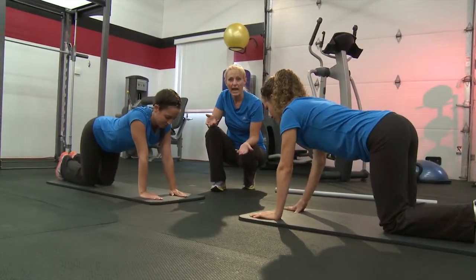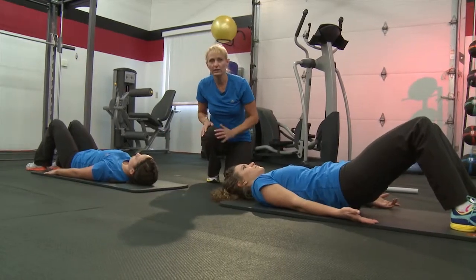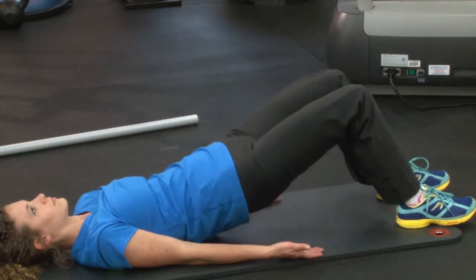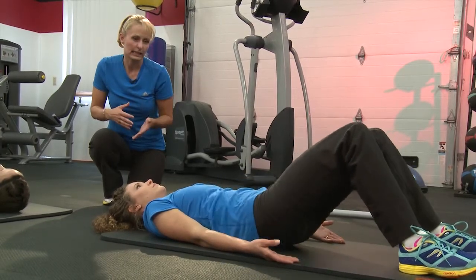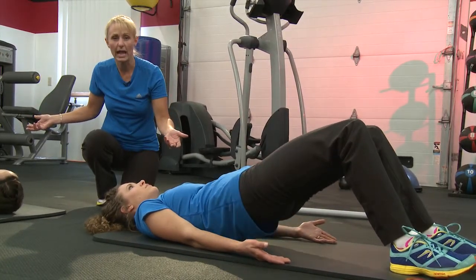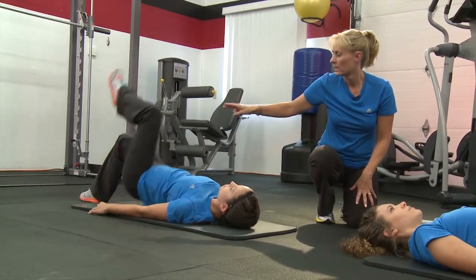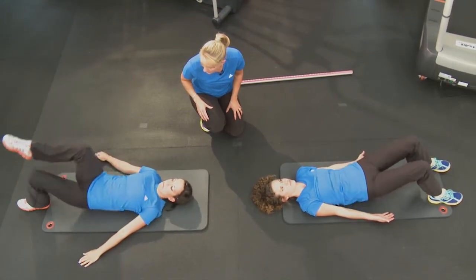Now we're going to drop down and go onto our backs for some hip bridges. Lay on your back, bend your knees, and press your heels into the ground with hands down at your sides, and lift your glutes. Your gluteus maximus — your butt muscle — often gets weak from pregnancy and overstretched from sitting, so it's a difficult muscle to activate. We want to use this to start to get that baseline strength back. If you want to advance it, you can do a single leg hip bridge like Shelly; otherwise stick with Hannah and keep doing the double leg hip bridge.